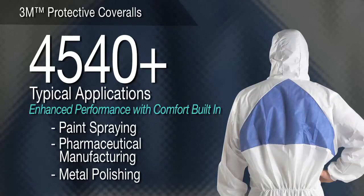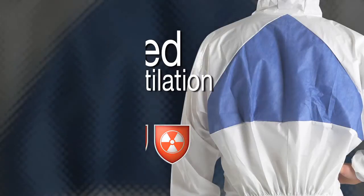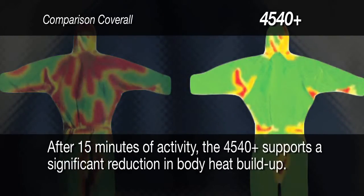3M Protective Coverall 4540 Plus — Enhanced Performance with Comfort Built In. Because body heat build-up not only affects comfort but also can create safety issues such as lethargy, skin irritation, and fainting, this coverall may be a comfortable choice for asbestos inspection, paint spraying, pharmaceutical manufacturing, and other active tasks. It is designed with a breathable back panel to help improve air ventilation. Our research shows that after 15 minutes of activity, the 4540 Plus supports a reduction in body heat build-up.